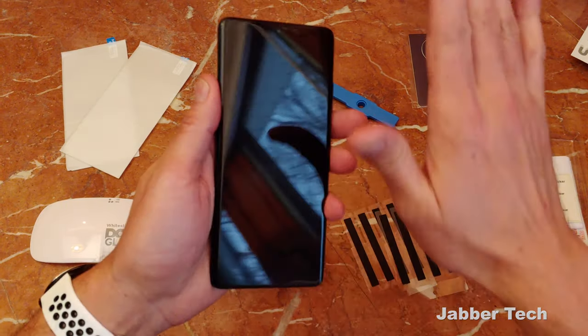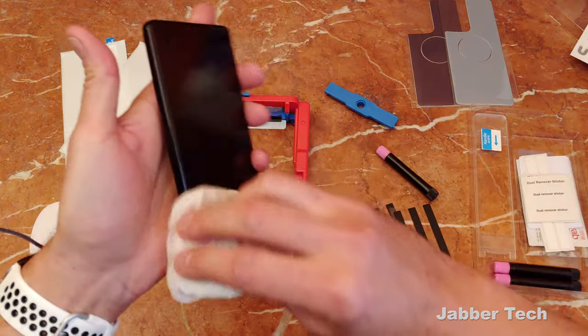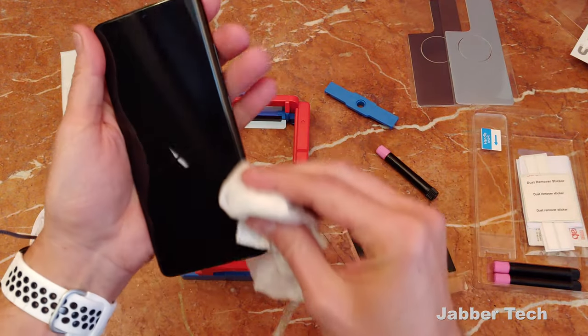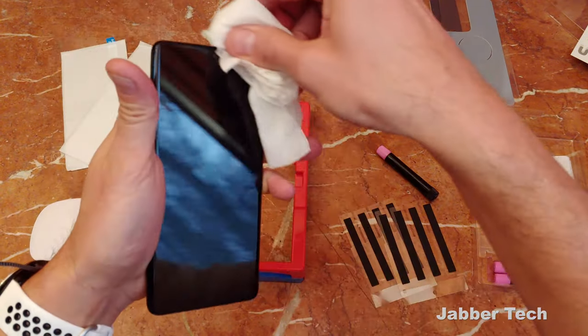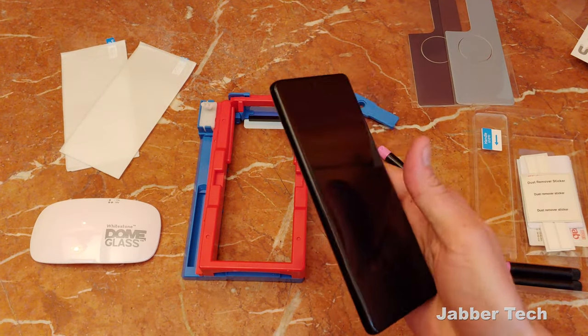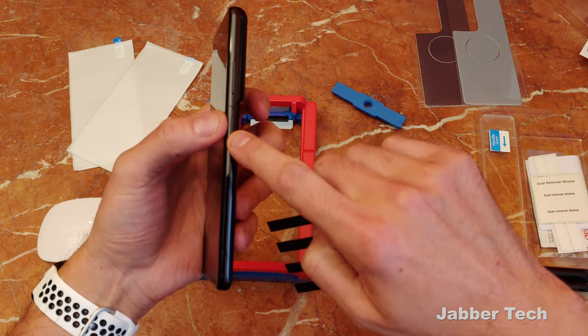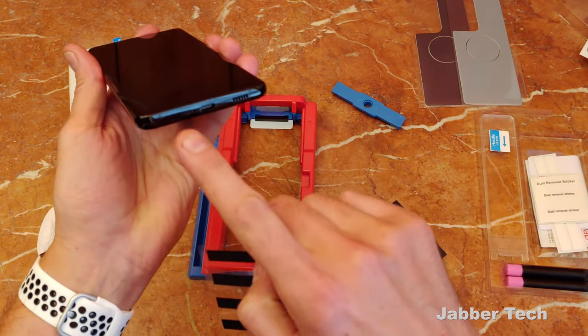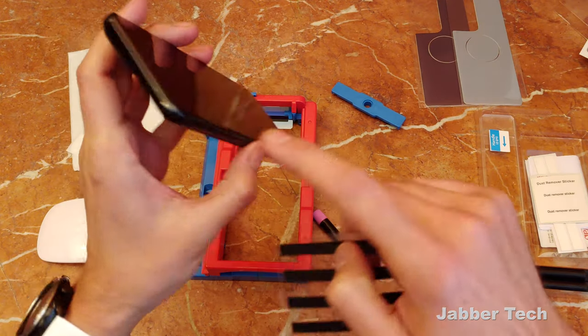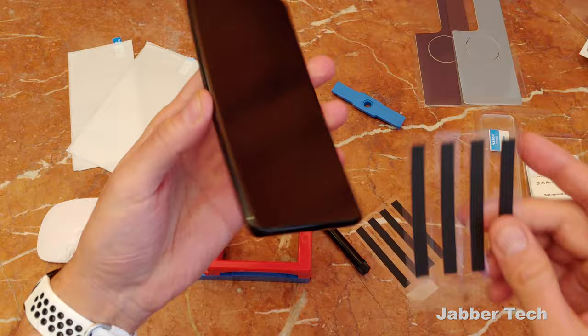The first thing you want to do is clean off your screen. I usually just take a little wet bounty towel or something like that for the initial clean, just to get any oils off your phone. Put this to the side because you're going to need it later. Now we have these tape stickers — you're going to want to tape the sides of your phone: your volume rocker, your power rocker, all of your ports on the bottom, and the top ports as well, so that you don't get any glue inside.